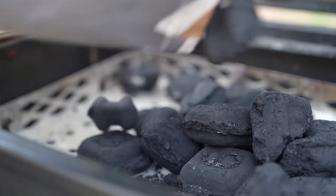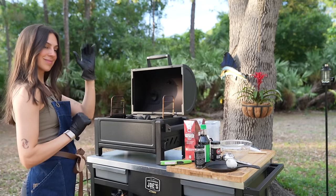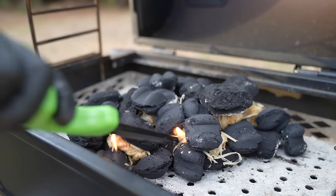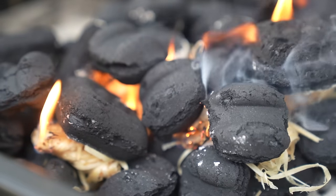First, let's fire up the grill. I'm filling my basket with charcoal briquettes and using fire starters to get it going. I like to leave the lid and both dampers completely open for about 20 minutes until the charcoal gets white and glowing hot.